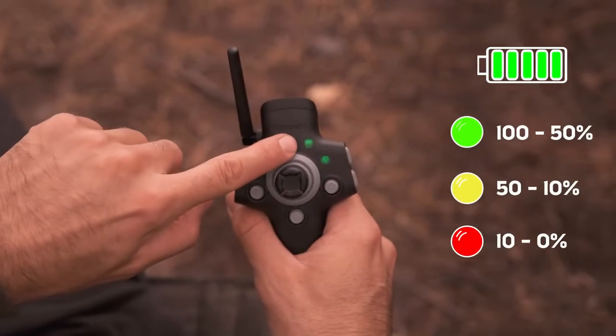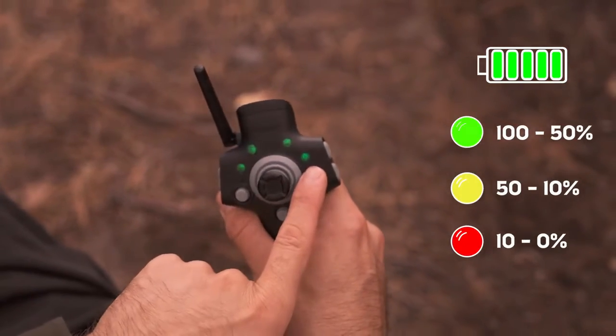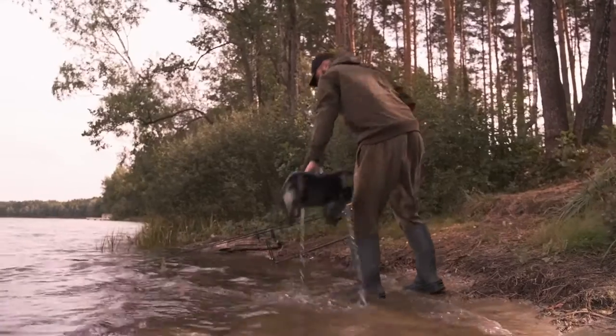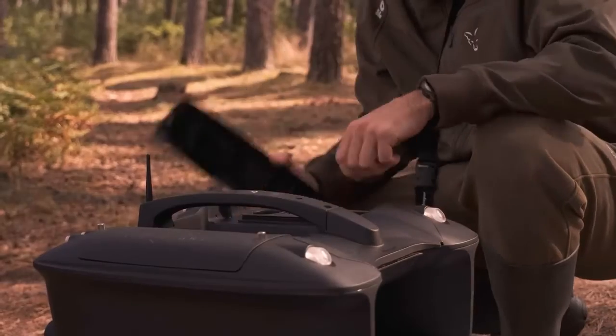You can check the battery level on your remote controller, in the top left corner on the Fish Deeper app, as well as directly on the battery itself.